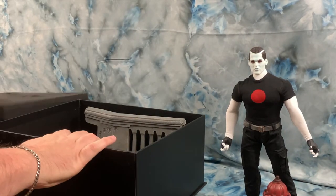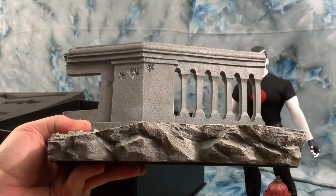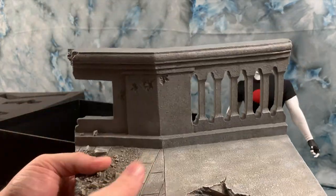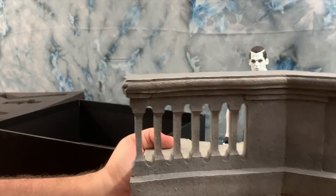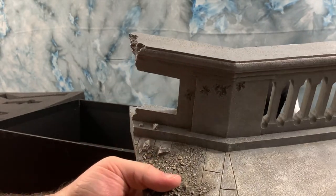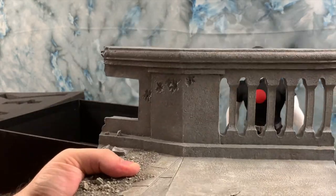Underneath another foam layer is the base — now I understand why this thing was so heavy. It's a huge concrete slab with bullet marks and rubble, and the back is even detailed. You could literally pose him like he's firing over it. It's got a felt rubberized bottom — you get a massive display with him. This is too cool.